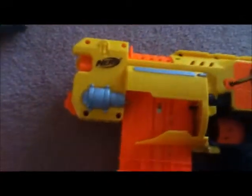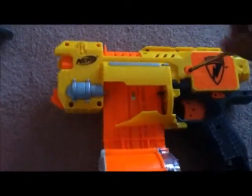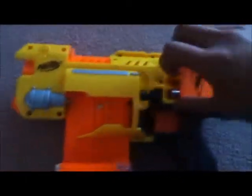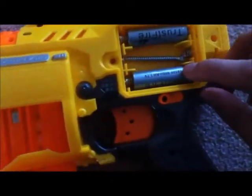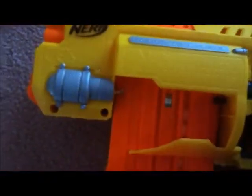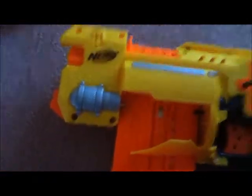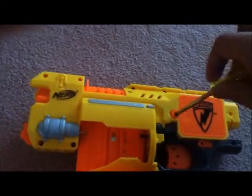This is a clip-fed Nerf Barricade. It was RV-10 but now it's just ECS. For the purposes of this firing test I'm using two 14500s. It doesn't work with three for some reason — I'm not sure why — but the motor just cuts out after approximately four or five seconds.